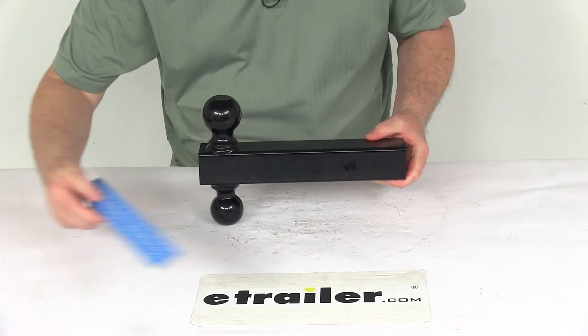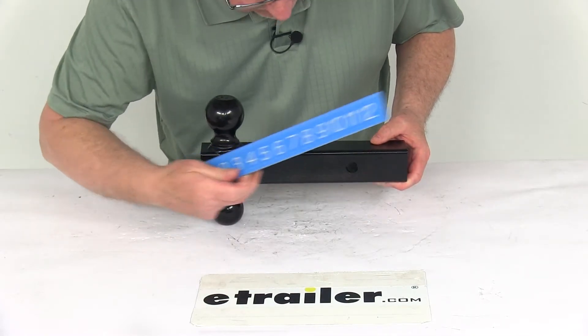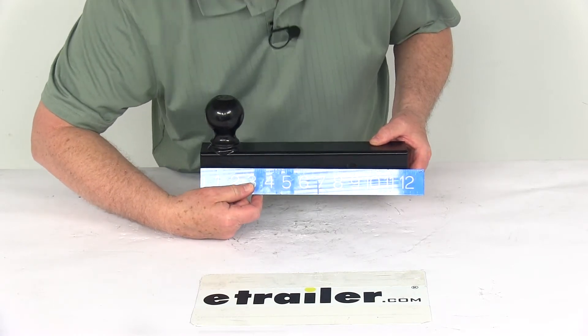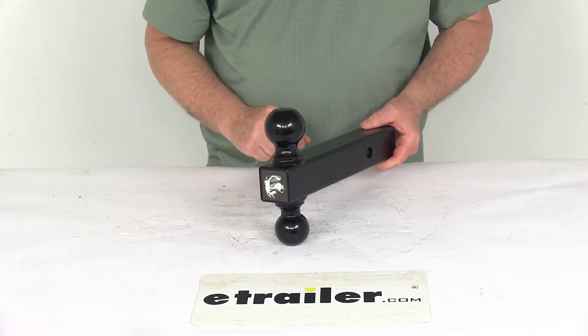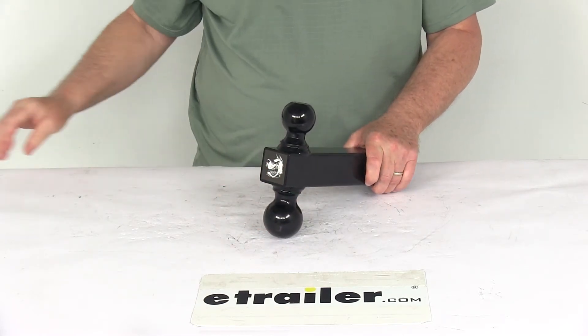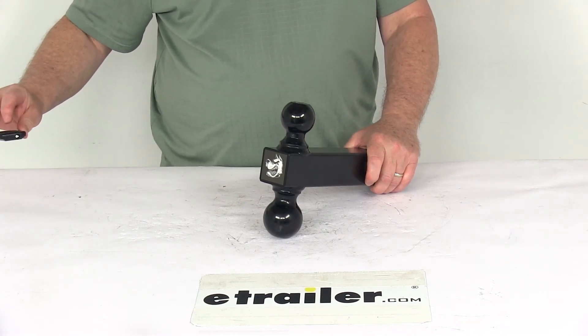The overall length — if we put a ruler on it — the shank is right at 12 inches. And the measurement from the center of the hitch pin hole to the front end of the shank is right at 8-3/4 inches. But that should do it for the review on the solid shank double ball hitch. Thank you very much.